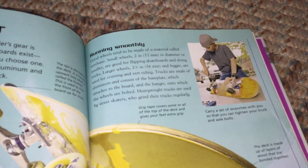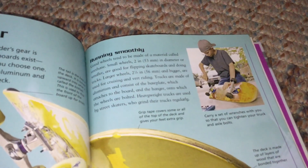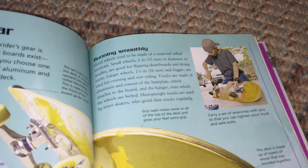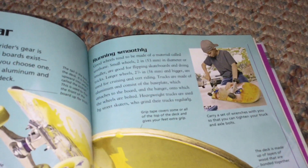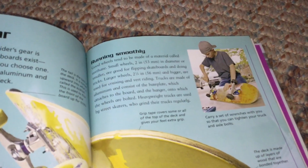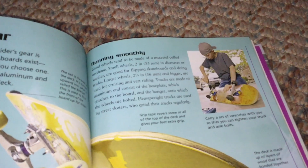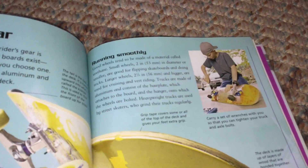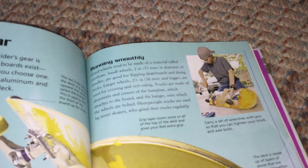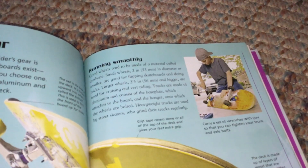Good wheels tend to be made of a material called urethane. Small wheels, 2 inches (53 millimeters in diameter or smaller), are good for flipping skateboards and doing tricks. Larger wheels, 2¼ inch (56 millimeters and bigger), are used for cruising and vert riding.